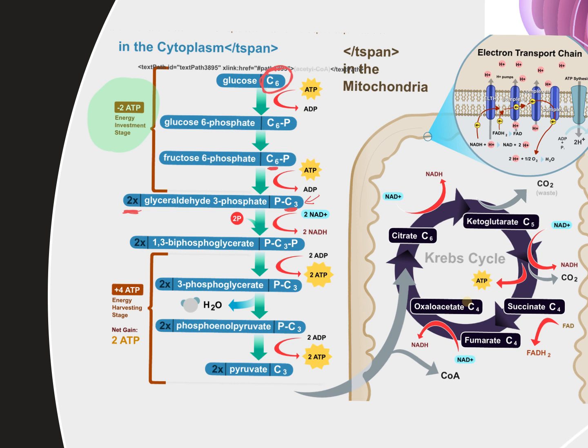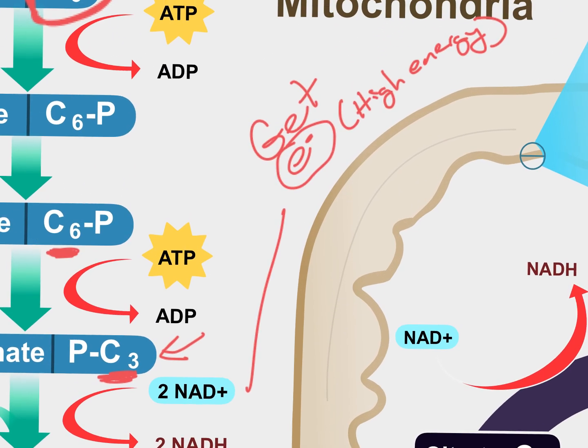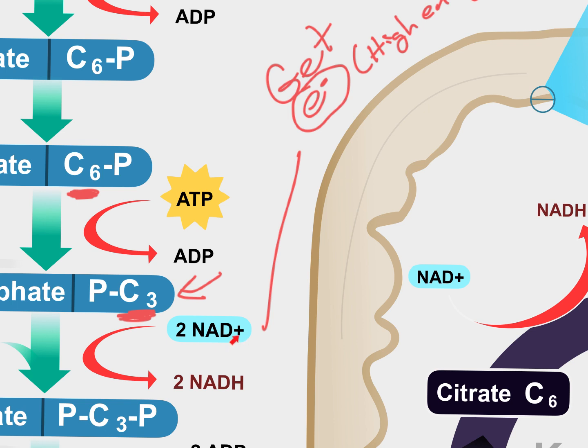Now you're ready to do the whole point of this process: getting high-energy electrons. This is the key — getting high-energy electrons. NAD+ takes the electron off of glyceraldehyde and becomes NADH. NADH is an electron carrier. Make sure you know that — it's something you absolutely need to understand for the following steps.